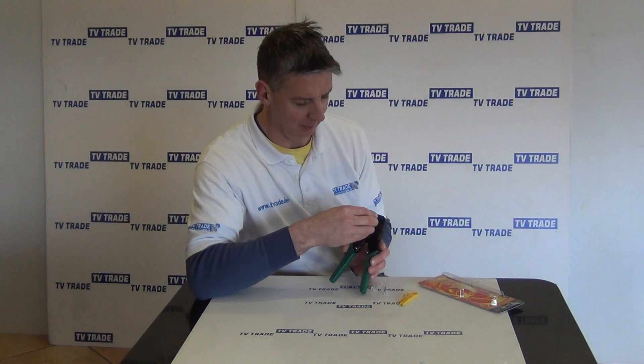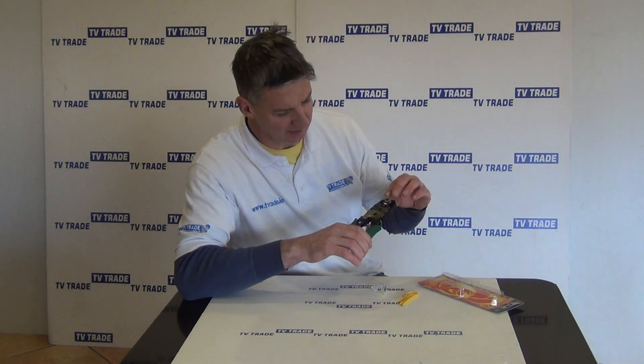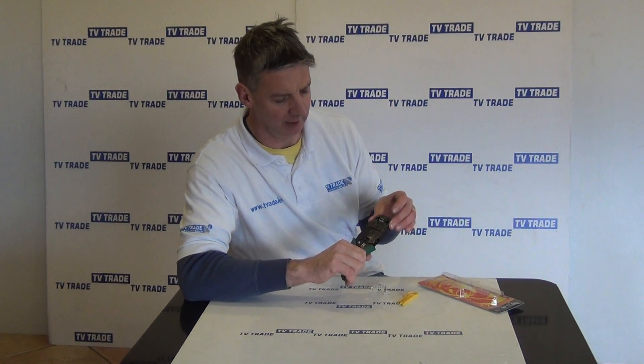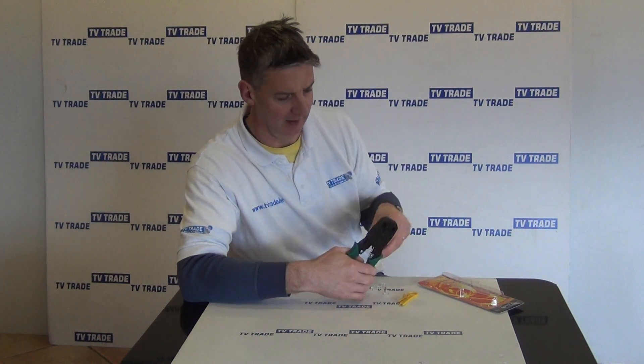So I'll just give an example here — what we could do is we could just slide this in here, and what we can do then is we can push this up and we'll have a crimping action on this. We push it all the way in, we crimp and we pull it out and that's the end of it.